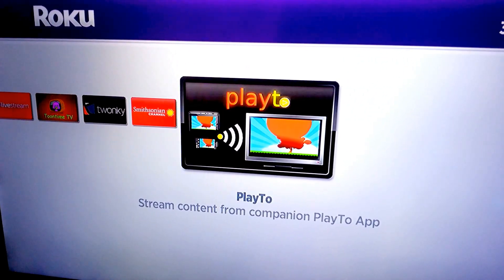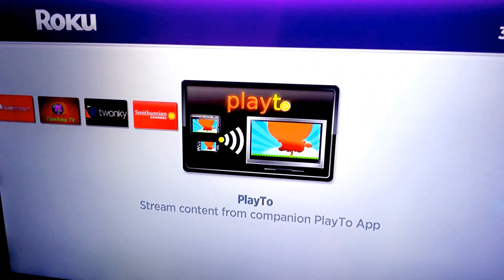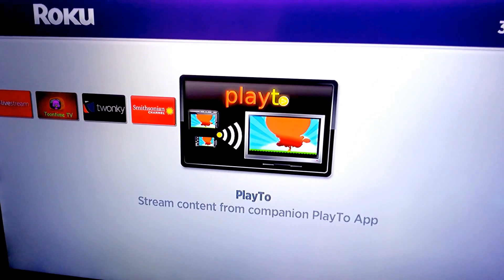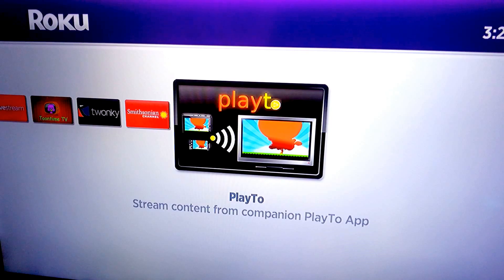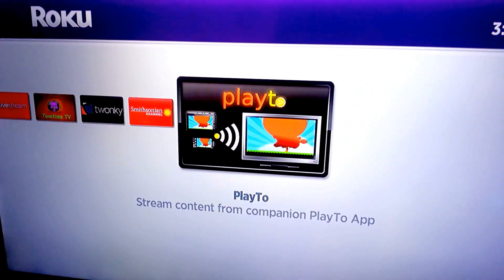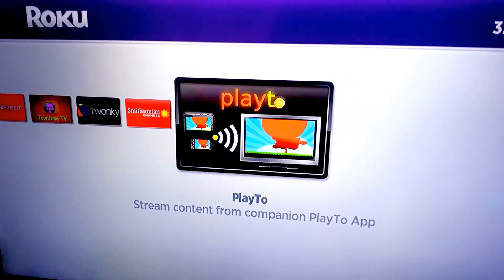It works pretty well. You have to select certain channels — you can select the YouTube channel — and then sit back and select it on your phone and stream it through your TV through the Roku. Good luck, hope it helps. Subscribe and look at my other playlists and tips. Thanks.